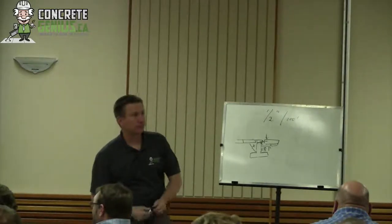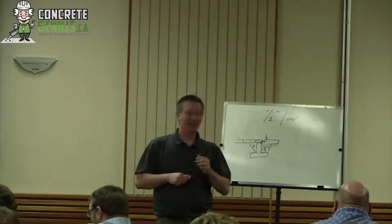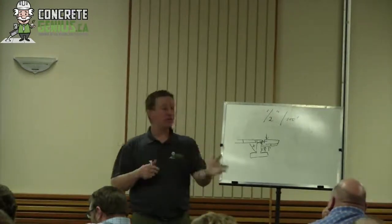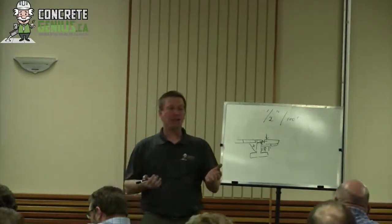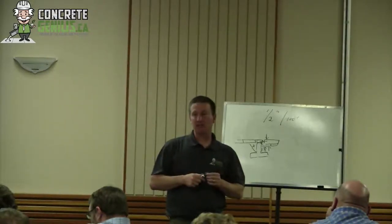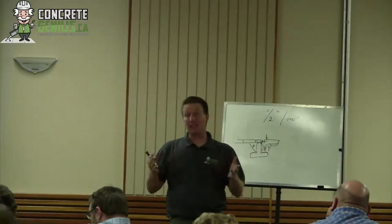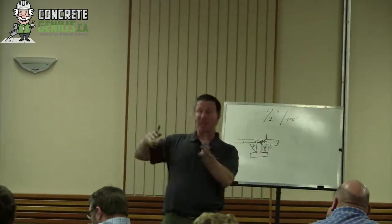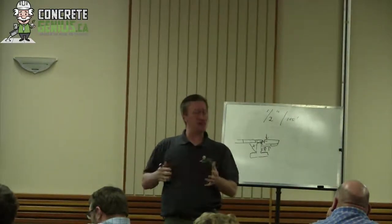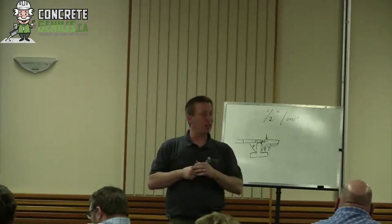Is that the only reason why it's better to be fresher? No. We lose slump over the course of time, so we're having to compensate by re-tempering. We've been called out by the Alberta Ready Mix Association because mobile mixers can't re-temper concrete. Re-tempering — meaning we've batched it and then add water to increase the slump again — is a practice that most engineers frown upon. Fresh concrete doesn't have to be tempered.